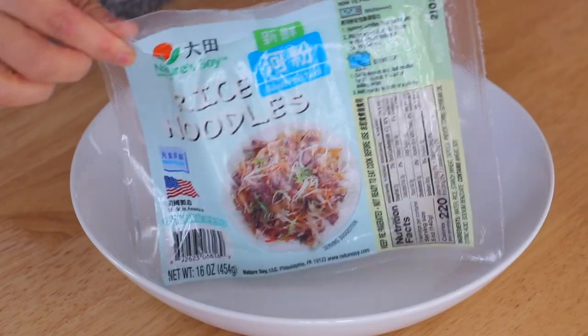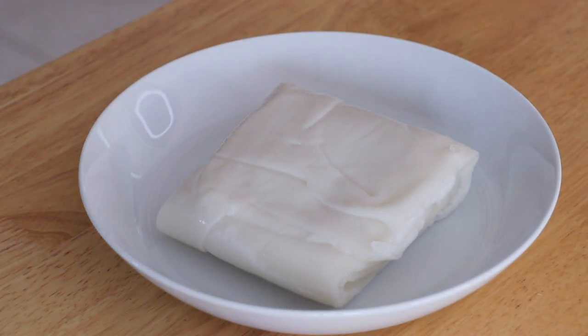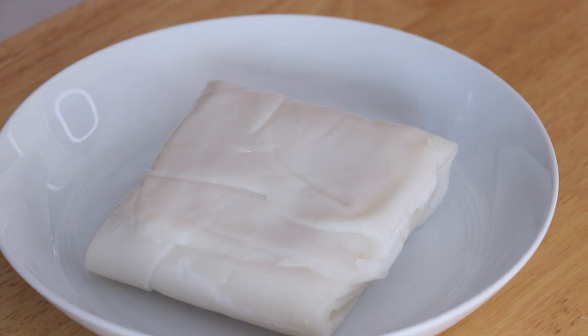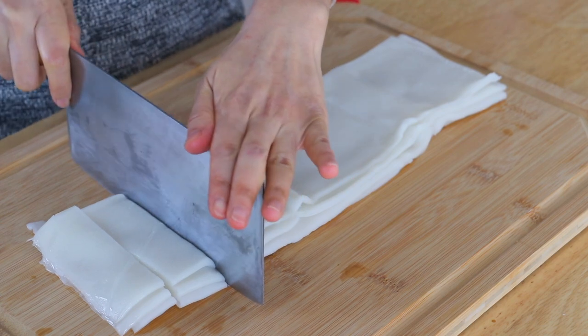When you first open up the he-fen noodles, they are very hard and you can't open them up. To soften them, place in the microwave and heat for 3 minutes. Now place them on a cutting board and cut into 1-inch pieces.